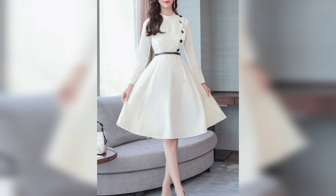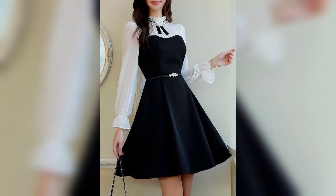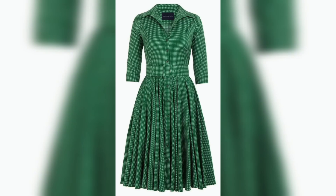Again, next one is a two-color combination method, so beautiful and nice. Next one is some white color, so beautiful and all nice. Again, next one is white and plain color, so beautiful and a new design. Next one is a green with belt. Thank you so much.